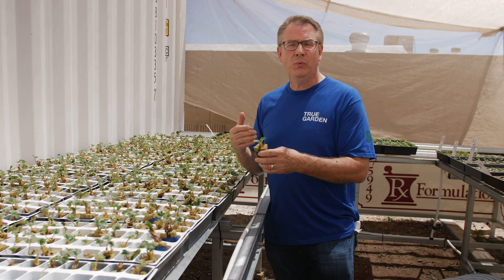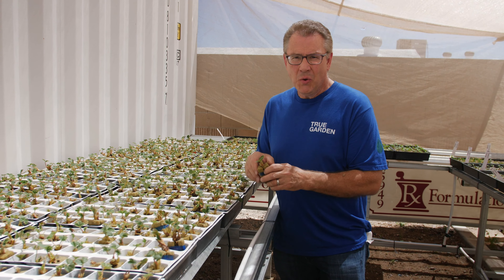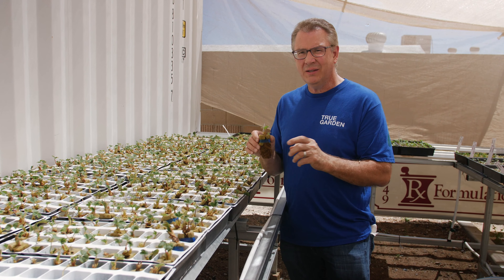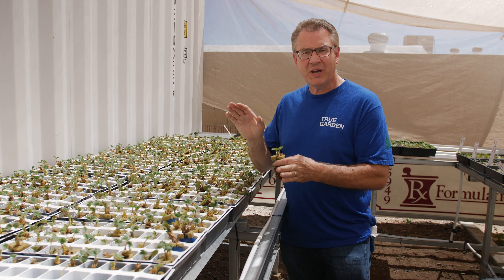Those of us that really are strawberry fanatics will have our own tower — just a complete tower of strawberries. That's great because if you do that, then you can control the water going into the whole tower.